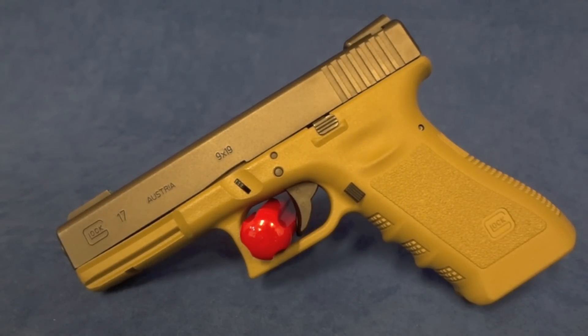Hey y'all, welcome back to Sin City Review. Today we're looking at a Glock 17 9mm. As far as this gun goes, it's factory. The gentleman has some aftermarket sights on here — I think those are the TruGlo TH3s if I'm not mistaken.